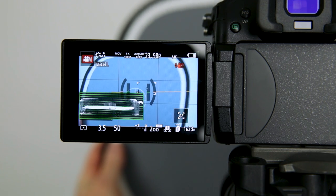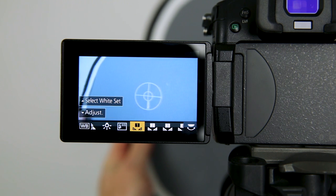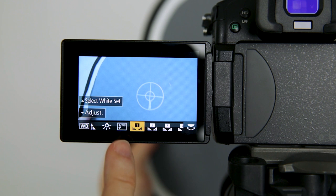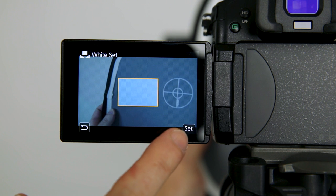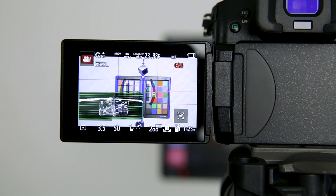That's a good exposure right there. Now I want to press the white balance button. I'm set on number 1 for my custom white balance. It'll say 'select white set' — I can click on that, pick the gray card, hit set. You can see that changed, so we now have a more accurate white balance.